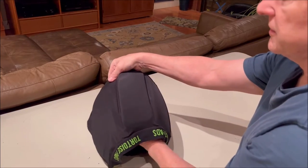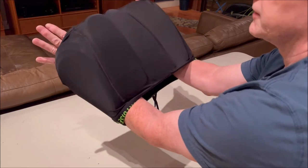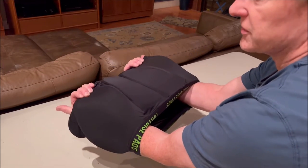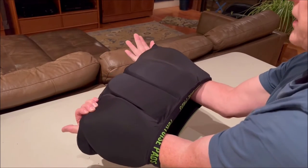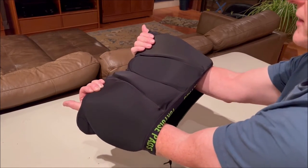Now I can reach my hands up through the shorts. I'm going to take the left hand and grab the furthest left pad, and the right hand grab the second from the right — that's the glute pad.